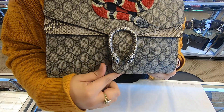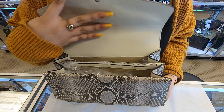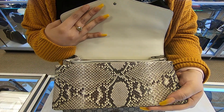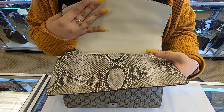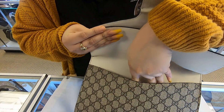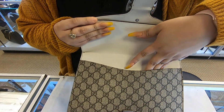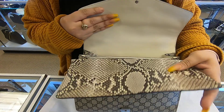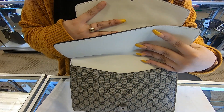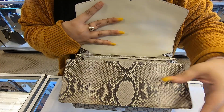There's a little clasp you have to press to open it. Once you open it, this python skin flap is revealed. Basically this is another compartment — not all Gucci Dionysus have this. Most only have two compartments, but this one has this extra flap here in the front.